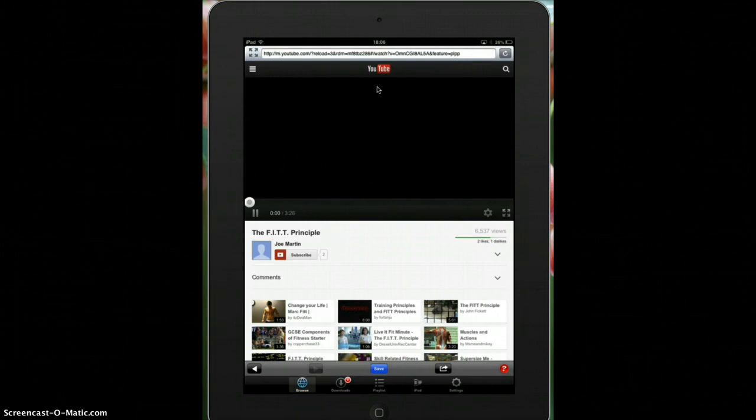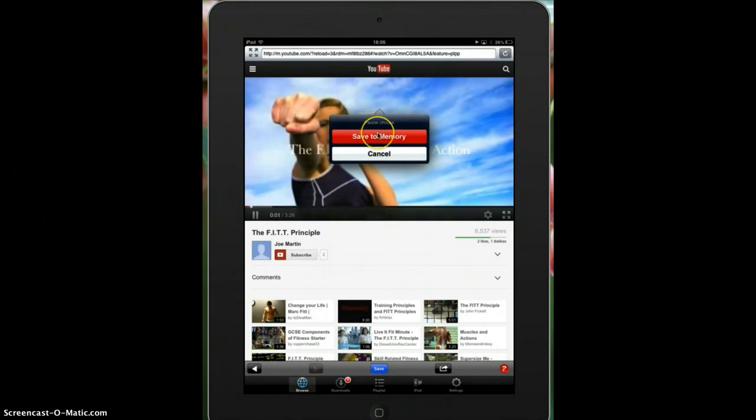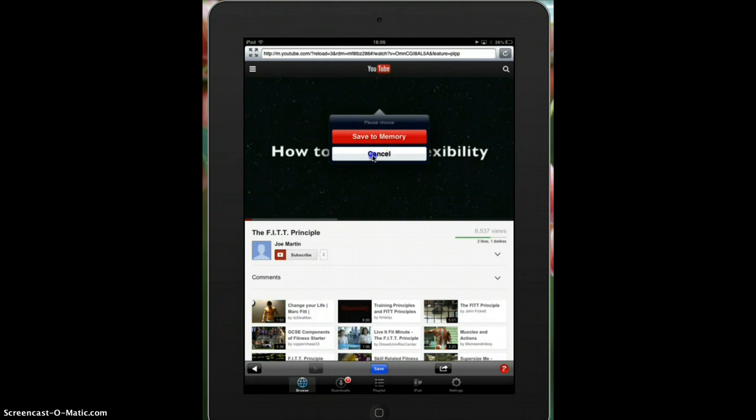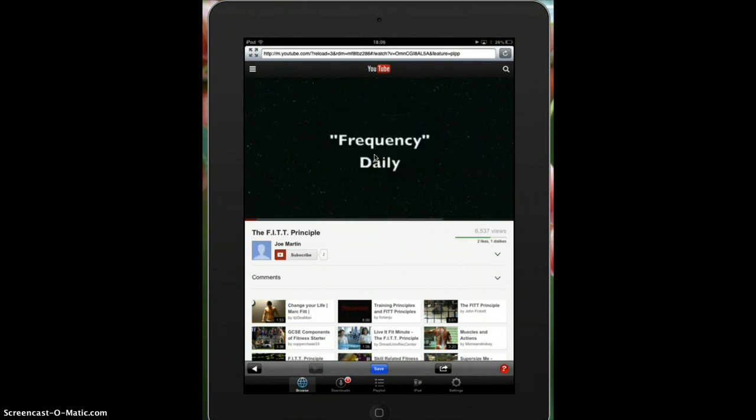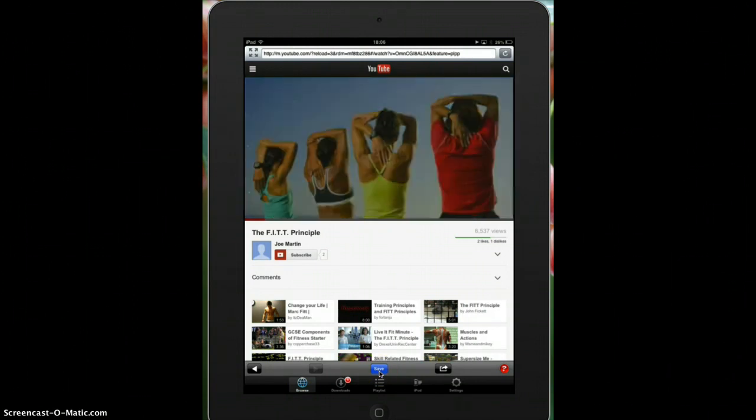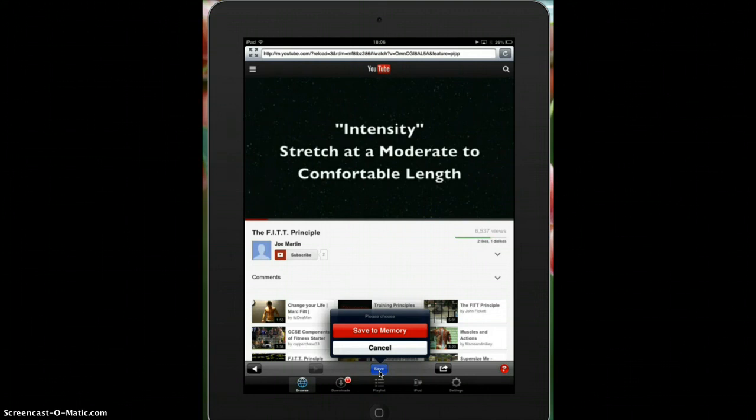Select that video and as soon as it gets ready to start playing it's going to ask me if I want to save it to memory, which I do. If I'm not quite sure and I want to watch it a little bit more, I can tap on the cancel button. Maybe after I decide I want to, I'm going to select the save button at the bottom here and save it to memory.